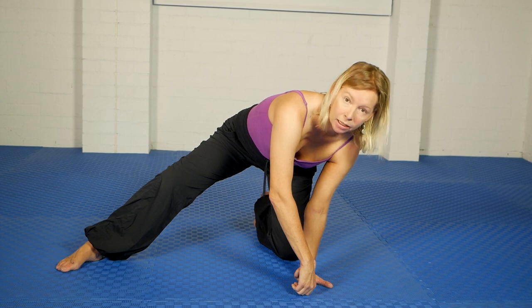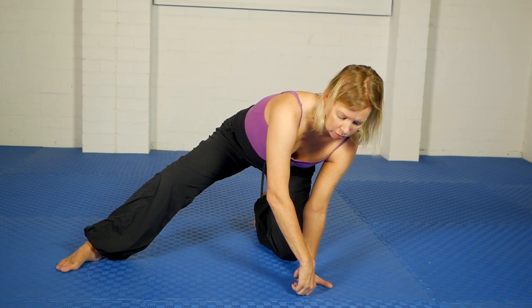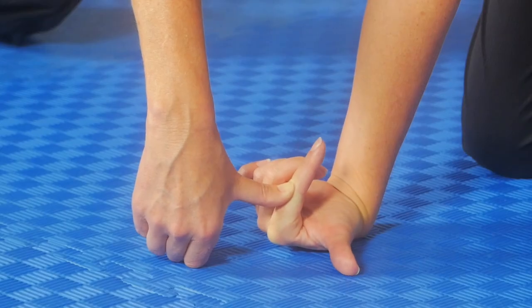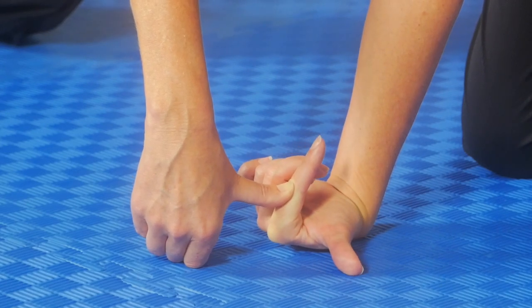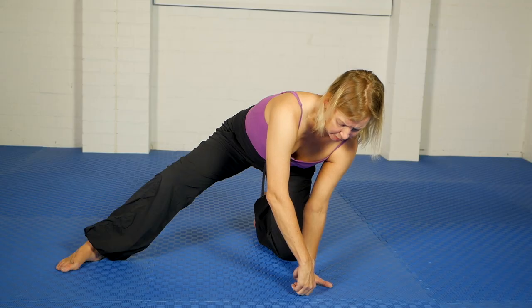That is pretty intense for me. Then you can just do some tiny little movements of the hand just to vary the angle a little bit. Wow, that's intense.